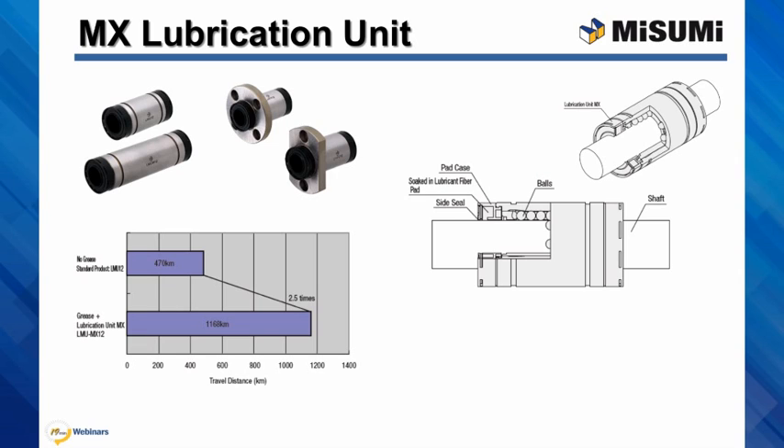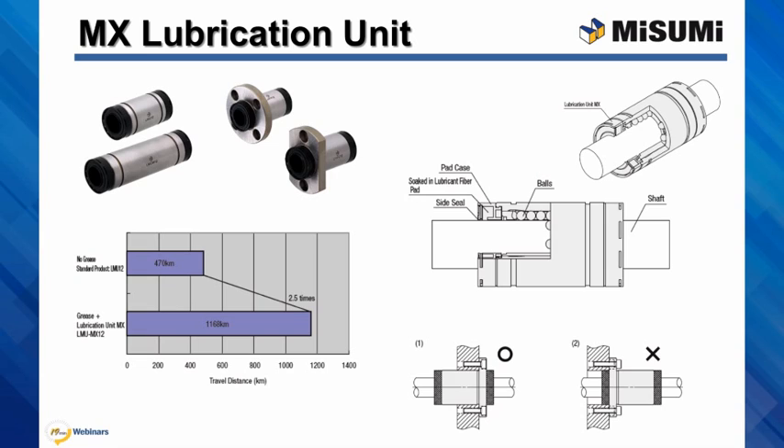Because capillary action allows appropriate and uniform distribution of lubricant to the contact surfaces, service intervals are significantly extended. Note that while installing the flanged unit, the MX lubricator feature cannot be used as a mounting pilot.